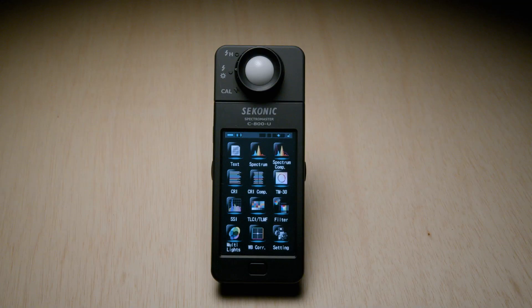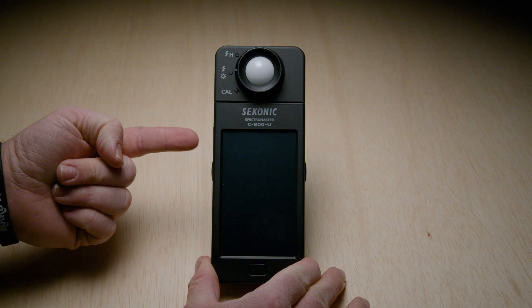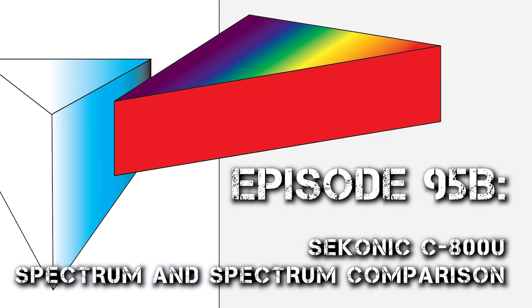So that's the first installment of this Seconic C800 series—a general overall setup. One more thing: the meter has a power save mode, so the screen will dim and eventually power itself off. You can also manually shut off the power by pressing and holding the power button on the side. When powering it on, if you tap the Seconic logo on the screen it will load the menus faster. That's an overall general setup and one little hack. In my next video, I'll be explaining spectrum and spectrum comparison modes.